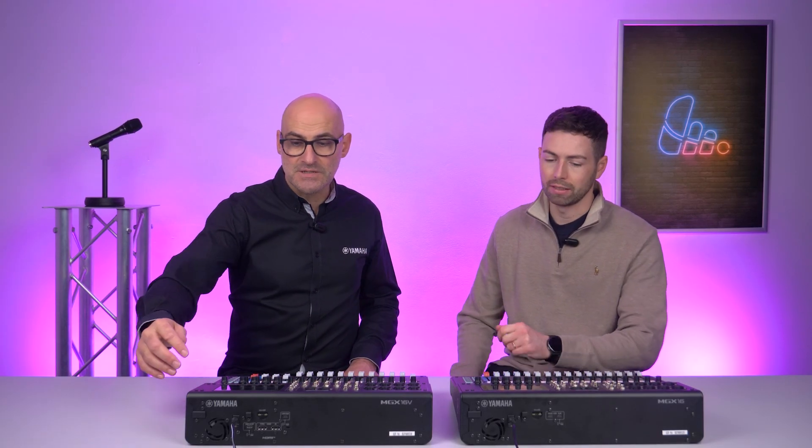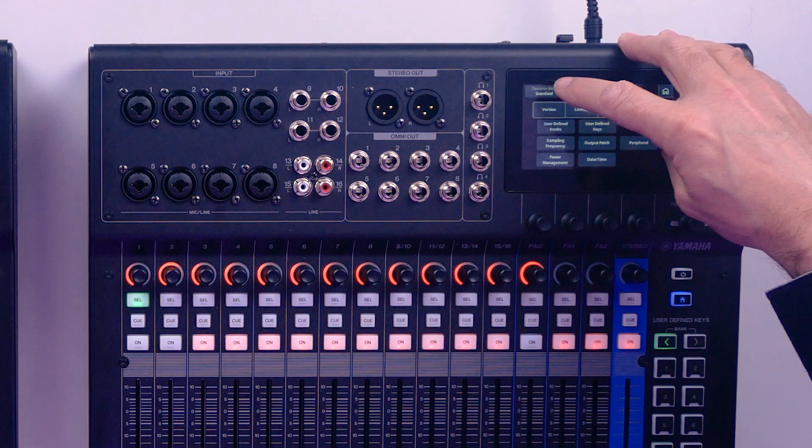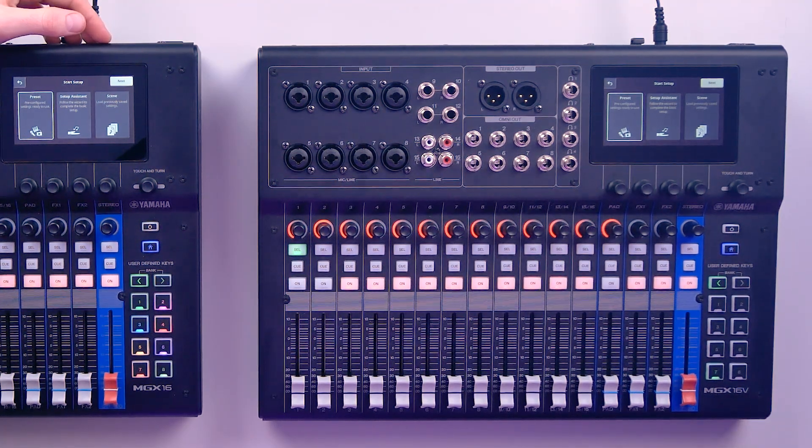Something else worth mentioning is that the MGX offers templates. So if you're an inexperienced user or have a specific application, there are helpful setup features. In the settings cog, under operation mode, you can choose simple mode or standard mode. Simple mode gives you three options including presets — recording, streaming, and so on — and a setup assistant that gets the mixer to help you set things up correctly, which you can then store as a preset. For example, if you wanted to do a live stream with two vocal microphones, a guitar, and a keyboard, you can use the mixer's setup assistant to guide you through that.